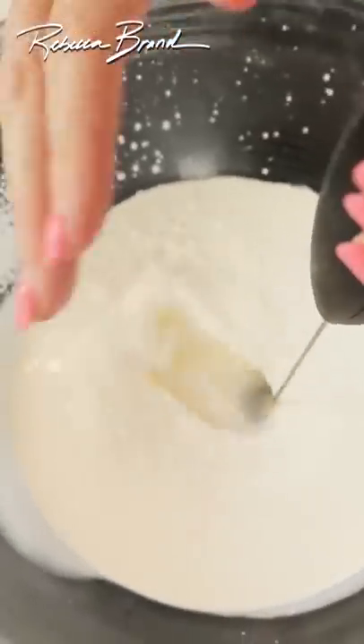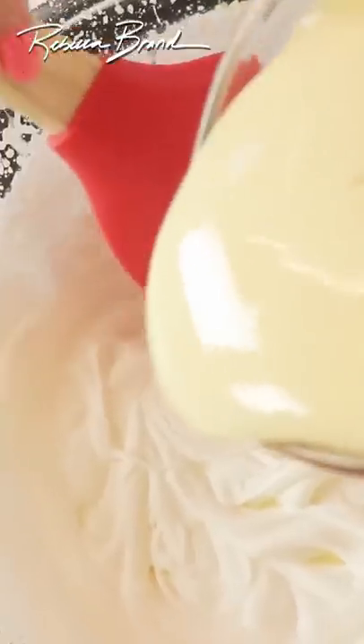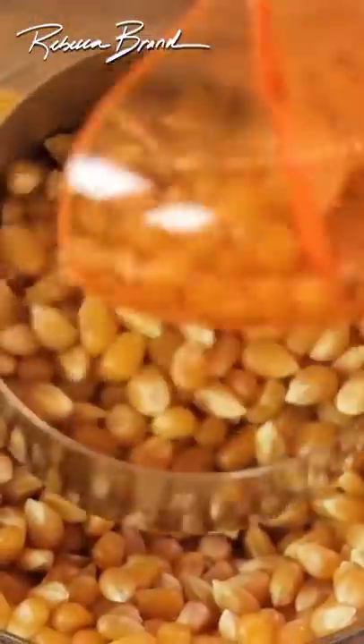Put the milk frother right in and turn it on high. One can of sweetened condensed milk, and we're folding it in. Two egg whites in that cold bowl. You need a half a cup.